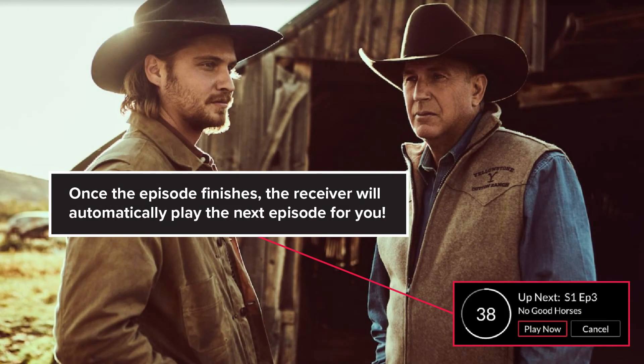Once the episode finishes, the receiver will automatically play the next episode for you.